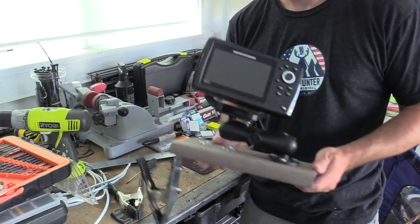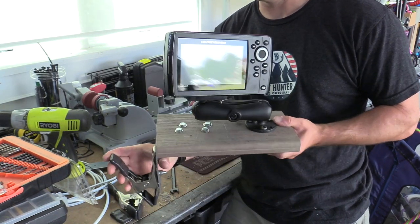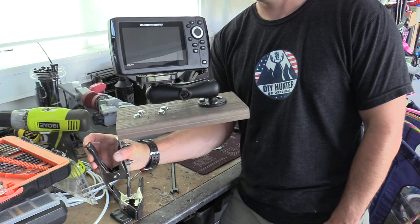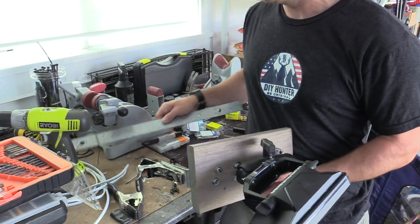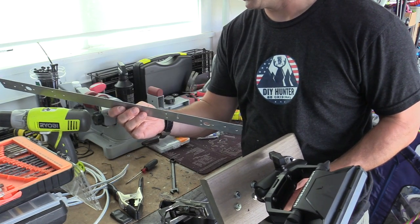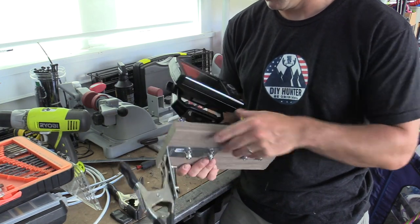Okay, we've got part one of the project done. I've got my fish finder mount — this is going to clamp right to the side of the boat like this. Looking pretty good. Next I'm going to do my transom clamp for the transducer, and last I'll do the wiring, and then we'll be set to go.